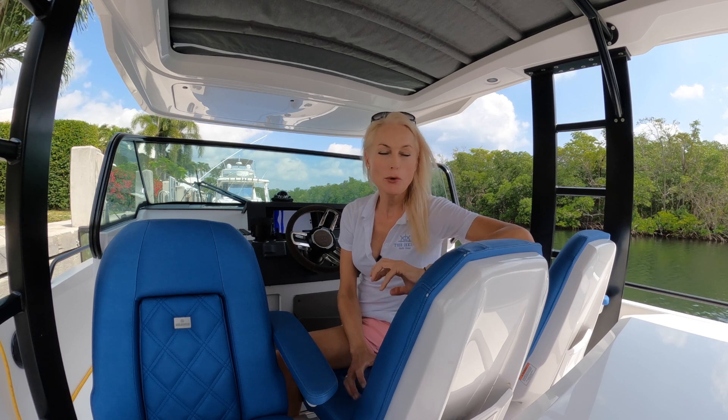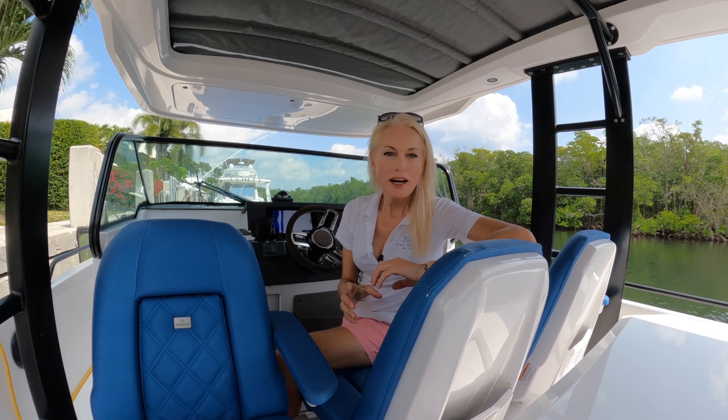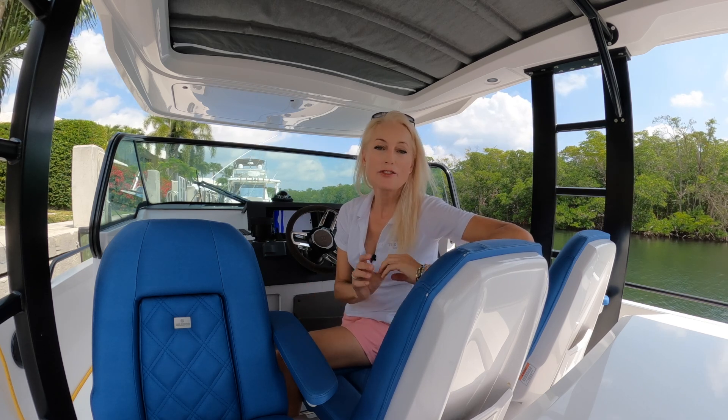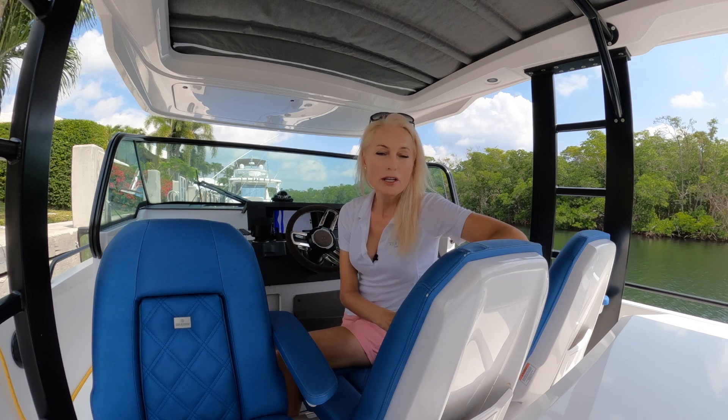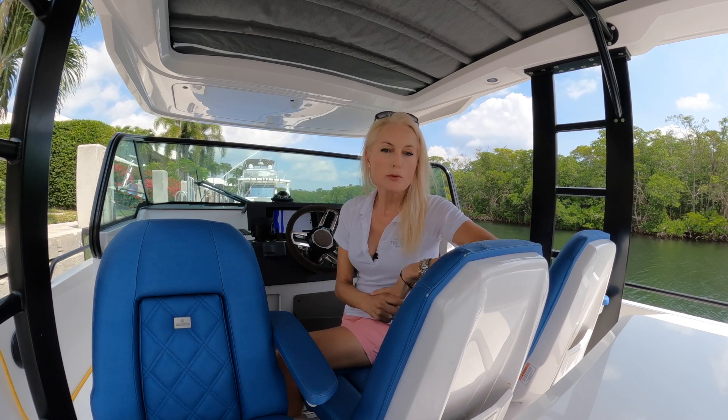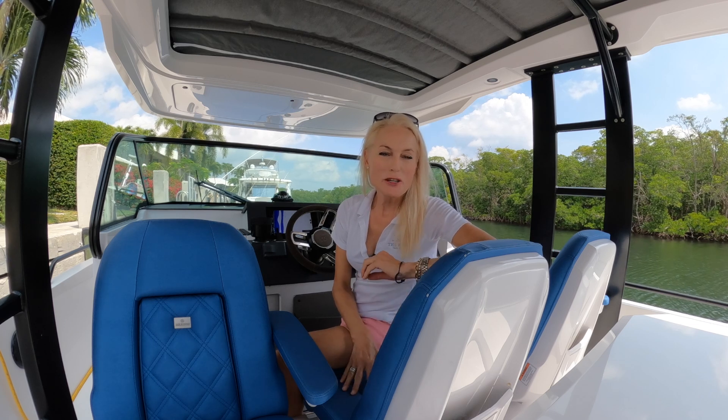Hi there, it's Lou here, the Yacht Girl, and today I am super excited to be doing a walkthrough of this Axopar 37 Sun Top. Axopar is a brand that I've loved since I first saw them on the water some years ago. I think they're a great combination of go-anywhere adventure vehicle and also with enough creature comforts to keep everyone happy. This is a 2020 37 Axopar Sun Top, which means you have the extended roof with the sunroof opening. This is also a Brabus Edition, so it comes with a few extra bells and whistles.